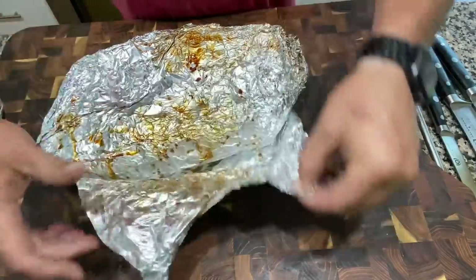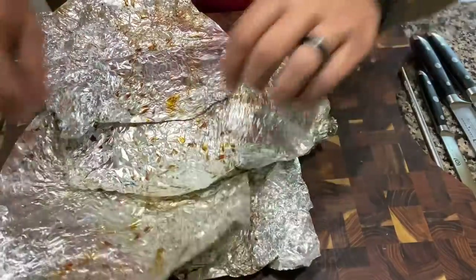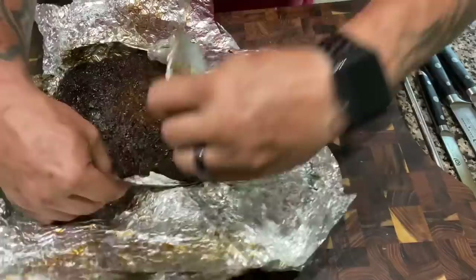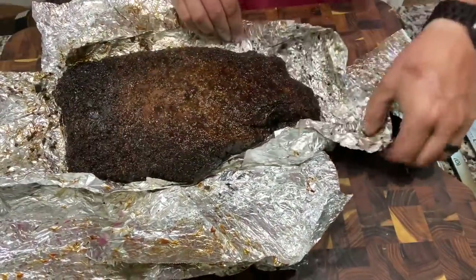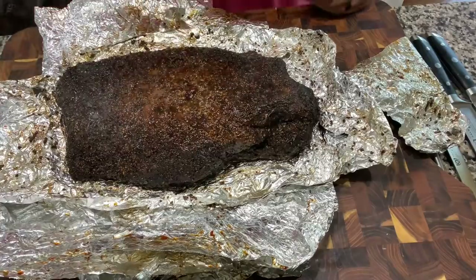Moment of truth guys — did I ruin it or did the Beast save it? Oh damn, she's pretty though right? She even looks better than she did when I wrapped it. Look at that thing. Let me get my knife, take a couple pictures for Instagram, and then let's cut into this thing. It smells awesome, it looks damn good — I just hope I didn't dry it out too much or turn it into minced meat. Let's see how forgiving the Beast can be.